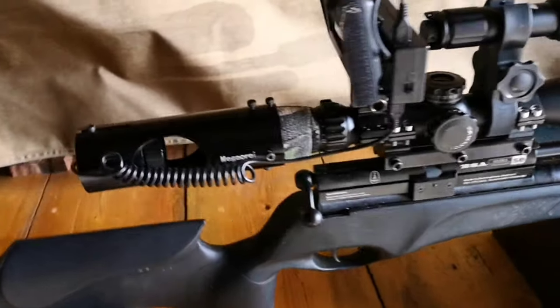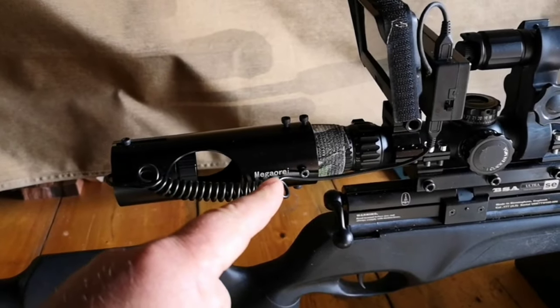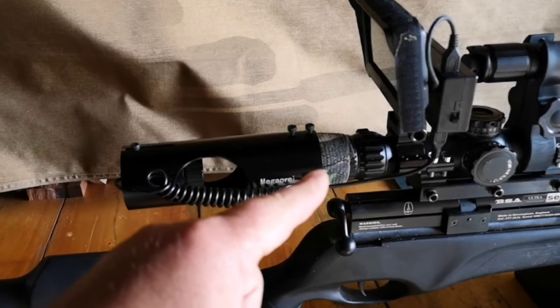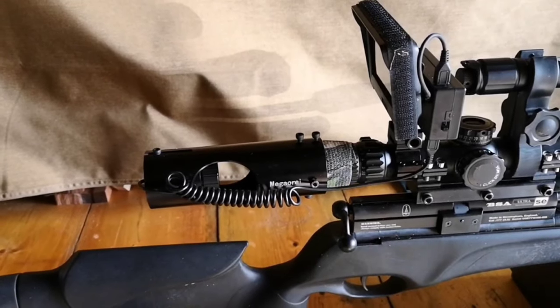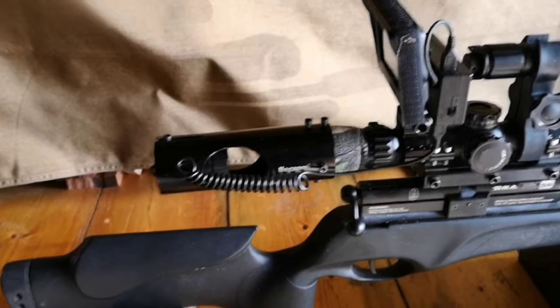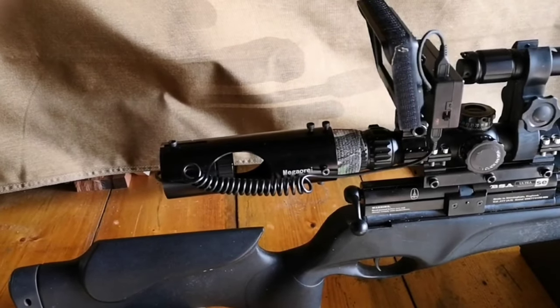So you have this part at the back which sits onto the back of the scope, and it's just grub screws holding it on. It does come with some camo tape just to make sure you're not damaging the scope housing or making any marks on the metal, and then it's just a case of tightening that down.